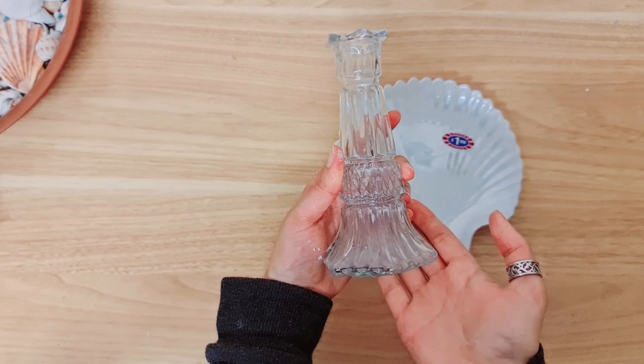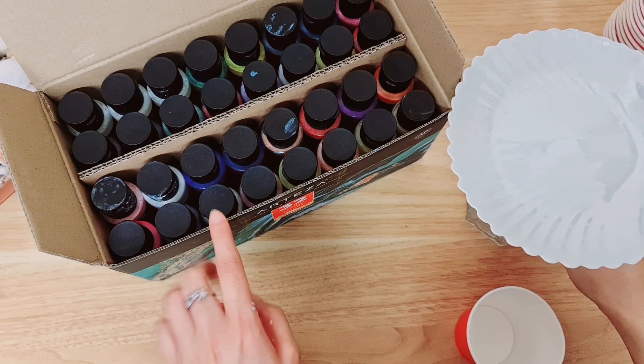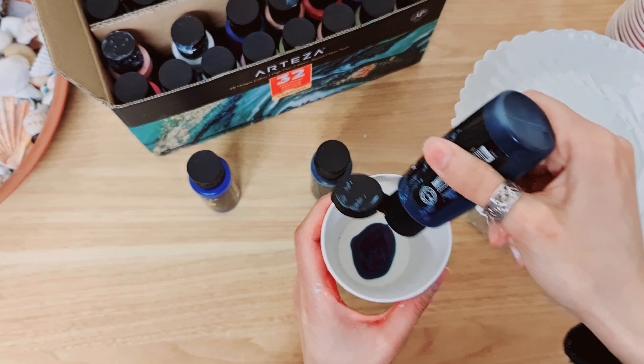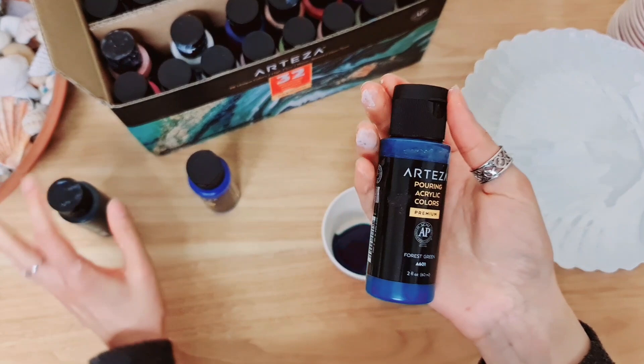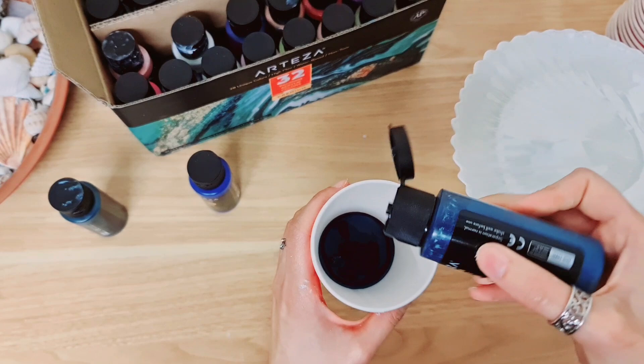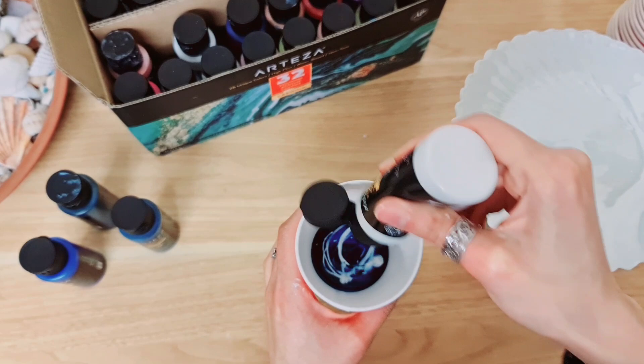For the second project, I'm going to be using the same trinket dish but just another one, as well as this thrift find, and we're going to glue that right there. Make sure that you find the centre. To decorate this one, I'm going to be using some Arteza pouring acrylic colors. I'm going to start with some dark blue - this is actually a shade of green - and then I'm taking another shade, just pouring that on top. And then we're going to go with a blue, and lastly a shade of white placed inside as well.